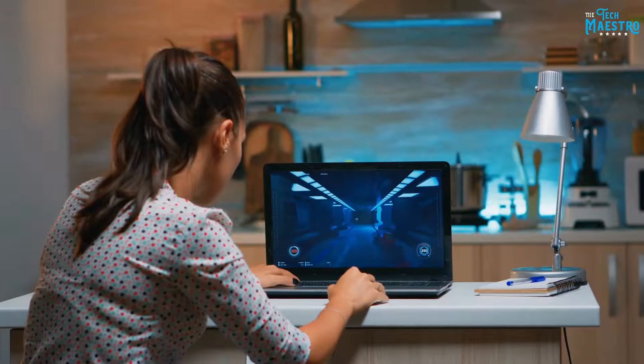For years, serious gamers have had to choose between portability and power. Thin and light laptops couldn't handle intense gaming, while heavyweight gaming rigs were too bulky to carry around. Enter the HP Spectre X360 14 — this recently released convertible 2-in-1 packs a serious punch into its 1.34kg sleek metal body.